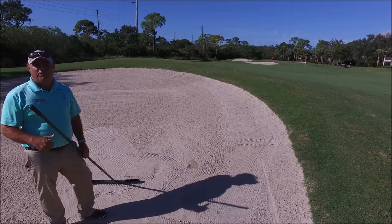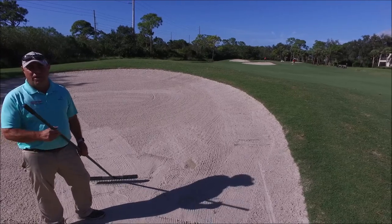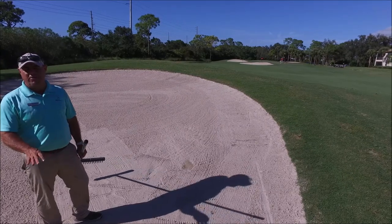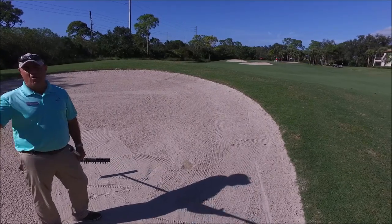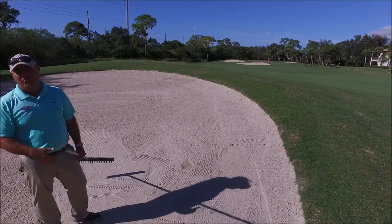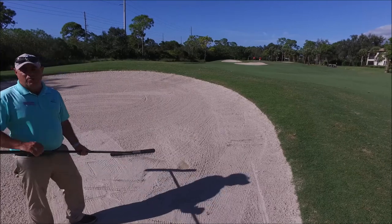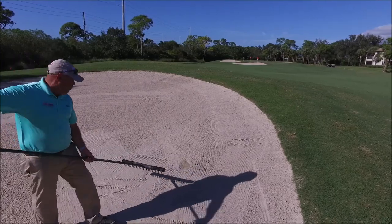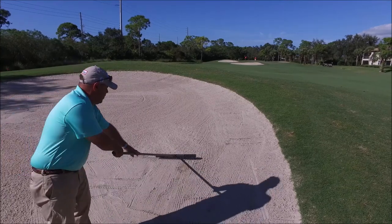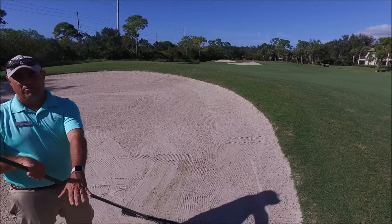We just hit a shot from the sand, and proper etiquette requires that we fix the surface with the rake provided in the sand traps. Smooth it over — any divots taken or footprints left — so that the golfers behind us have a nice playing surface, just like you had before you hit your ball in the bunker. Here's the divot I took after taking the shot. The best way to use the rake is to start where the divot is and start raking towards the exit of the sand trap, going in the direction where the low area of the sand trap is.